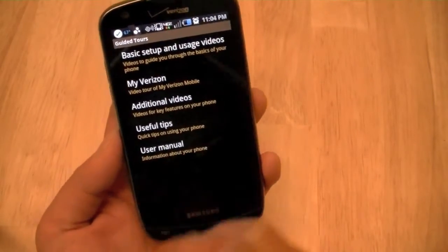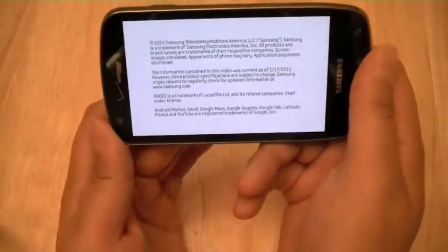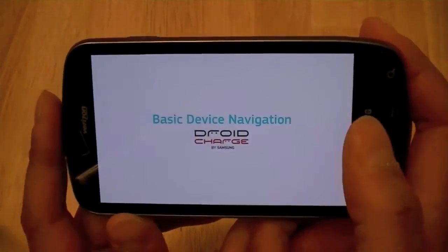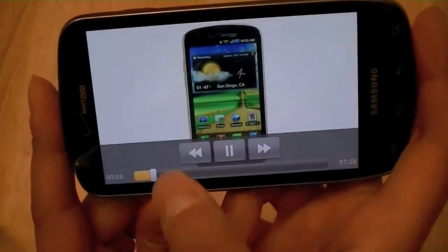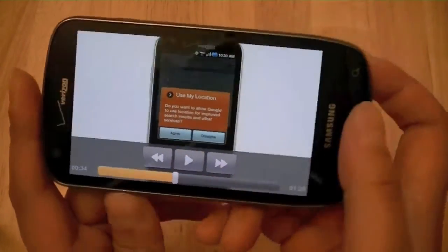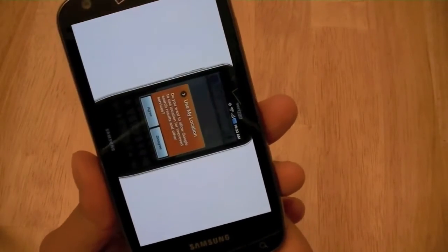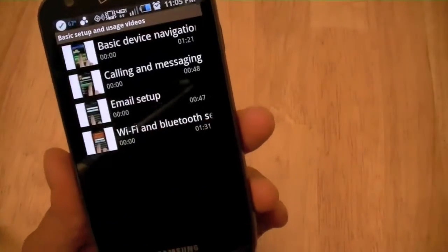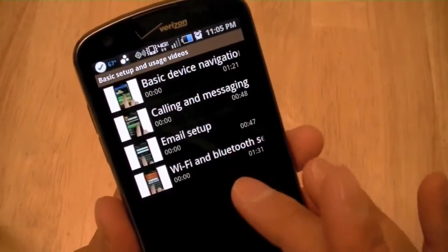The guided tours will give you videos and pictures on how to use your device. The nice part is that most of these videos are actually stored on the cloud, so they don't take up storage space on the phone. However, that means you do need either Wi-Fi, 3G, or 4G internet access to access these videos.